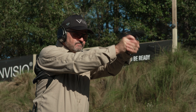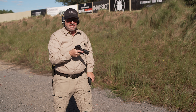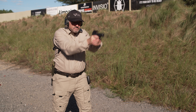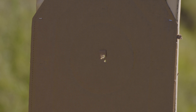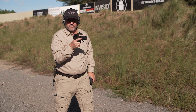Alright, here we go. Low ready, finger straight — stand by. Two shots. Good deal. Now three shots, four seconds — low ready, finger straight. Now four seconds, four shots from the four-yard line, low ready, finger straight.